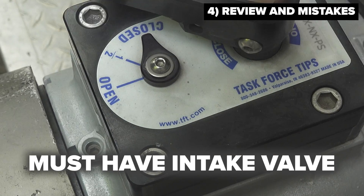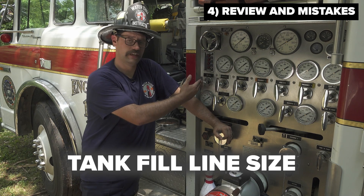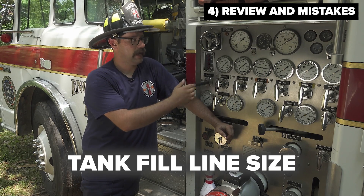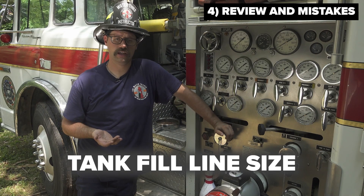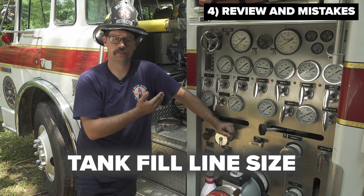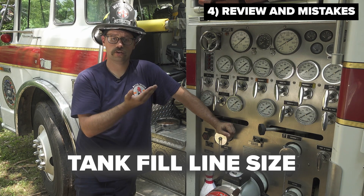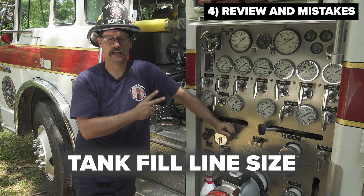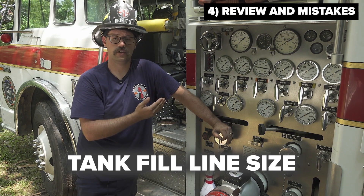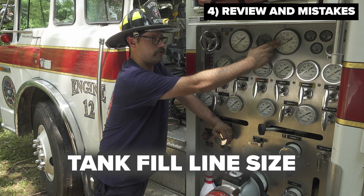Number three, you have to have an intake valve in order for this process to occur. It is also important for the pump operator to recognize and understand the size of the tank fill line. If the tank fill line is too big, the operator will not be able to completely open it. What will happen is when the operator starts to throttle up, the pump will actually cavitate because the tank fill line is capable of discharging more water than the tank to pump plumbing can provide. Generally speaking, the NFPA 1901 standard says that if the apparatus has a thousand gallon tank or larger, the tank fill plumbing must be two inches in diameter. Two-inch plumbing will typically cause a pumper to cavitate if the tank fill is open all the way and the operator attempts to get to 150 PSI. You will notice in this video with this pumper, we had to slightly gate back the tank fill valve in order to read 150 PSI on this gauge.